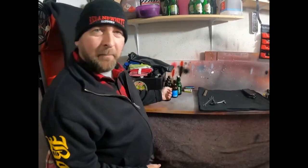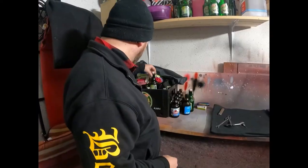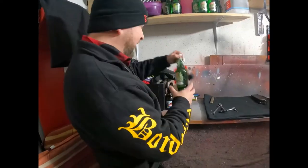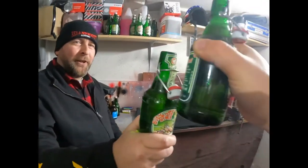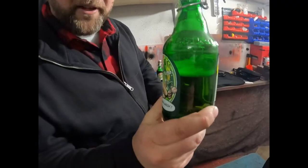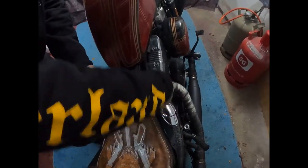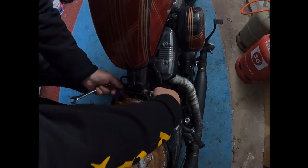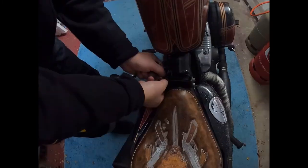Guck dir das mal an – das war unser Kameramann Volki gestern Abend hier, der hat noch seine ganzen Pilsetten hier stehen lassen. Einmal für Volki! Da war wohl die Pilsette schlecht. Da kann man doch mal mit Volki auch mal reinlösen. Der Kameramann ist nicht so durchsichtig wie ich. Wir machen ja hier kein Comedy-Video.